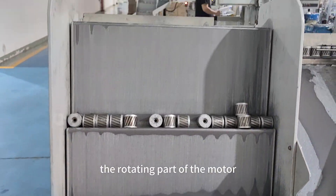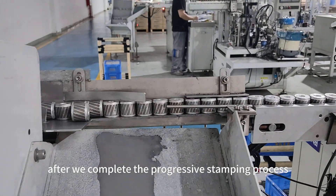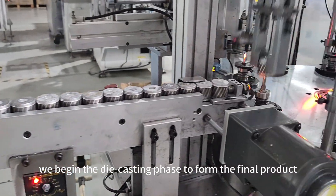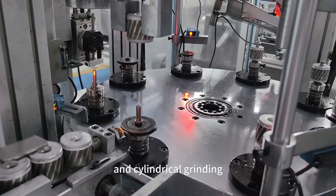Next is the rotor, the rotating part of the motor. For the shade pole motor rotor core, after we complete the progressive stamping process, we begin the die casting phase to form the final product. It includes assembly of the rotor shaft and cylindrical drive.